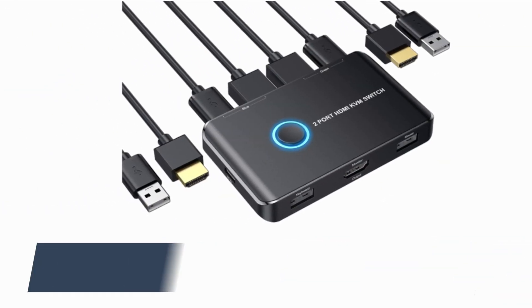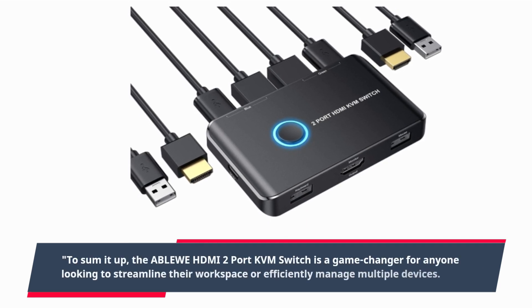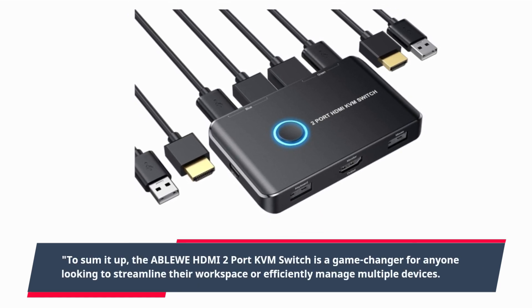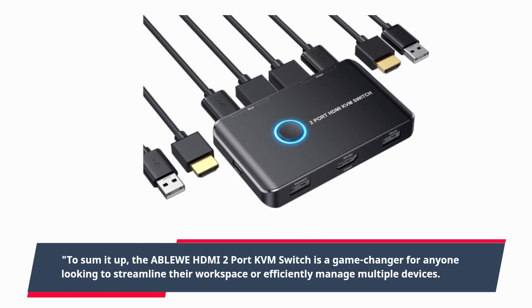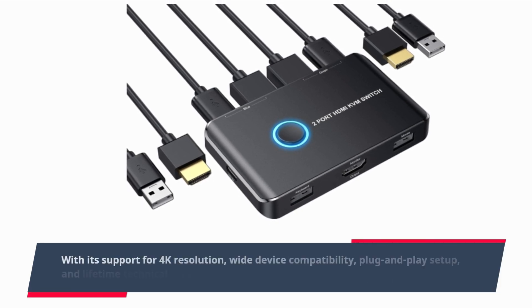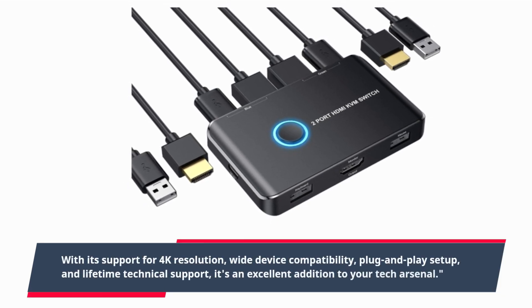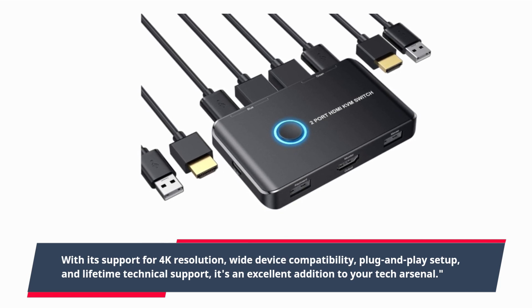To sum it up, the ABLEWE HDMI 2-port KVM switch is a game-changer for anyone looking to streamline their workspace or efficiently manage multiple devices. With its support for 4K resolution, wide device compatibility, plug-and-play setup, and lifetime technical support, it's an excellent addition to your tech arsenal.